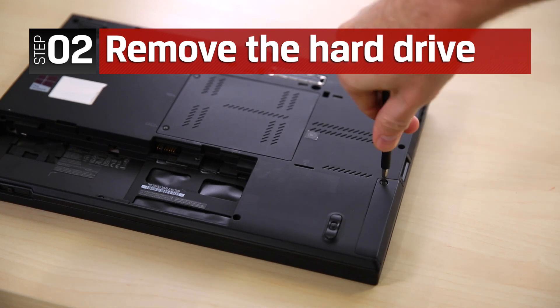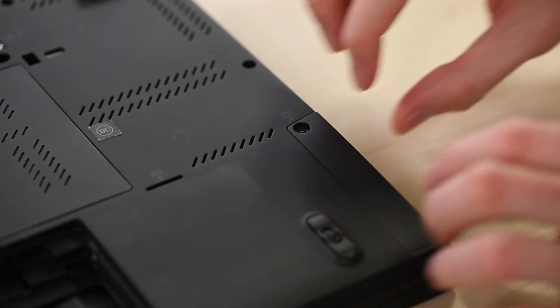Remove the screw that secures the hard drive slot cover, then pull the hard drive slot cover away from the system.